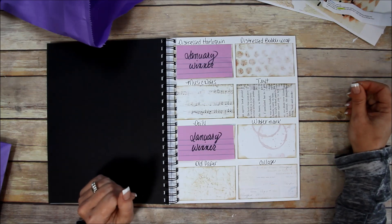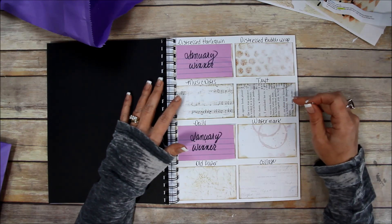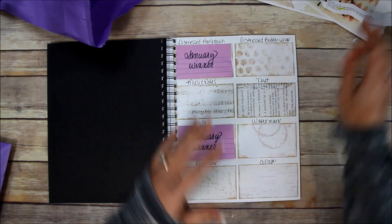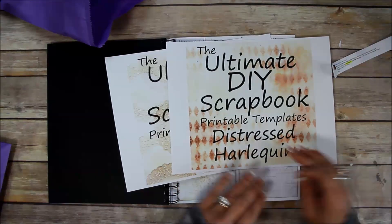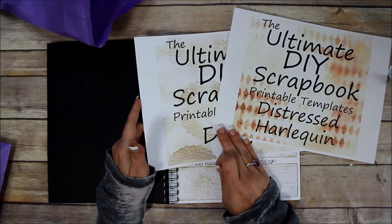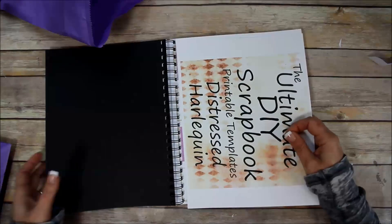Pick two for February. The same thing will happen — if your design wins, I will put you in a drawing and that person will win the February bundle. Another promotion I'm doing with the two new designs: the first ten people to buy get the harlequin, the doily, the plain templates, the add-on mats, and the instructions — all of that for the price of one.